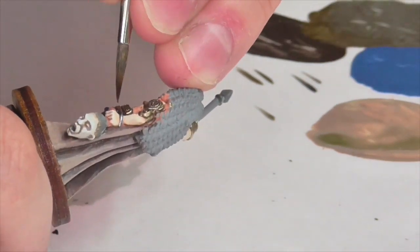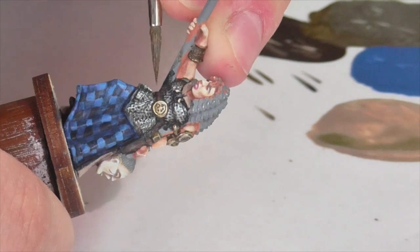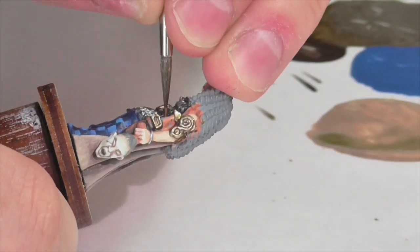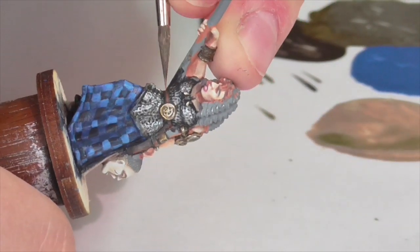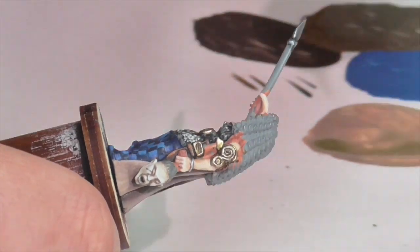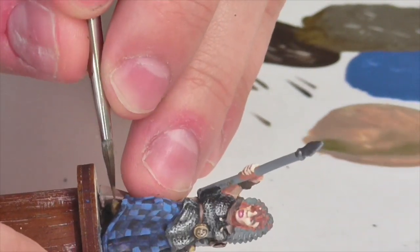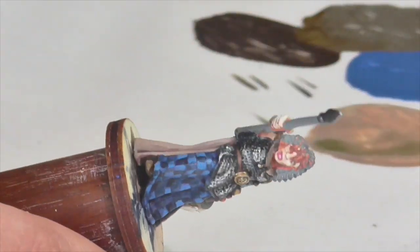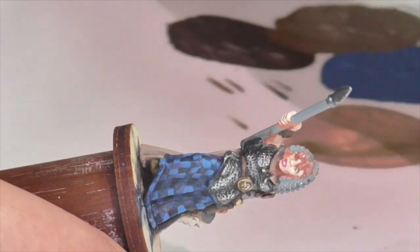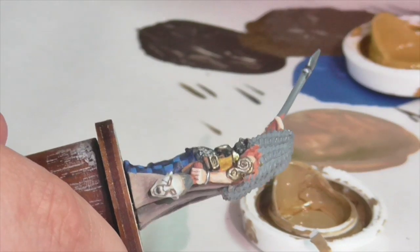Now for the various leather areas — I'll start with the belt and sword scabbard, using Vallejo German camouflage black brown as the base coat. Then I'll highlight first with bay brown medium, followed by chestnut shade and chestnut medium, applying to the edges and blending inward so it's darker at the center, being very sparing particularly with that last chestnut medium. Next I'll quickly paint her leather shoe where it's sticking out, using the basic Foundry rawhide triad — base color, then highlight appropriately with the medium and light colors. This doesn't need to be fancy.